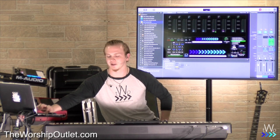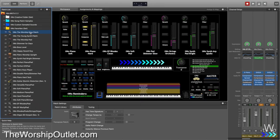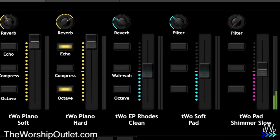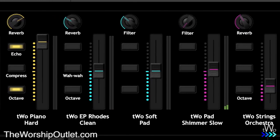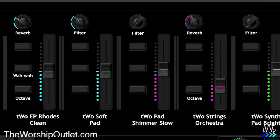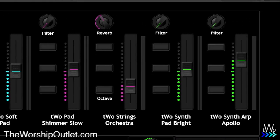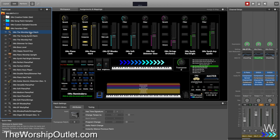In the two favorites set, the Worship Keys Patch is really versatile. It's got everything from pianos to a Rhodes, a soft pad, a shimmer pad, strings, a big synth pad, and an arpeggiated synth. It's really nice and full.